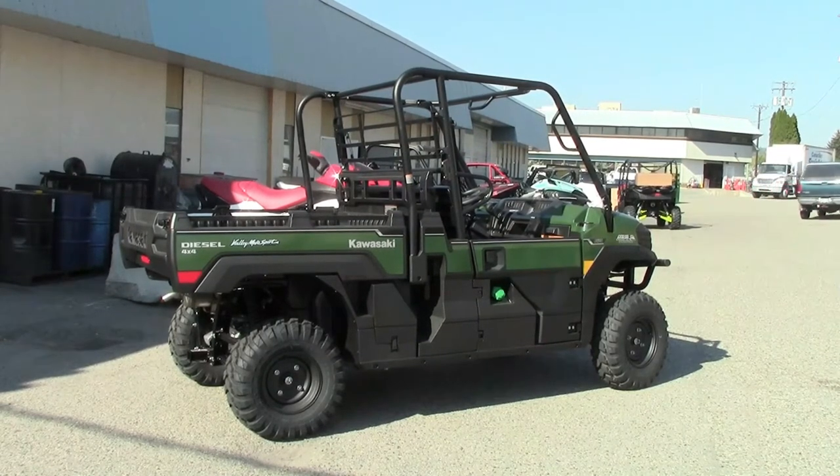Hey! Welcome to Canadian Quarters Review. Would you take a listen to that for a second? The first diesel mule I've had on the channel ever. I'm super excited. I love diesel equipment.